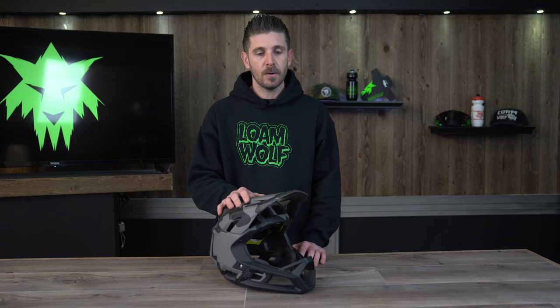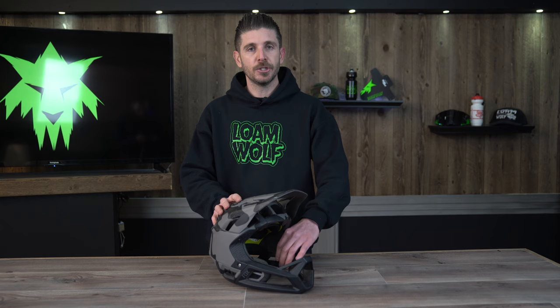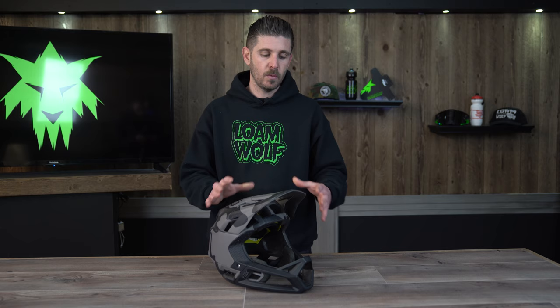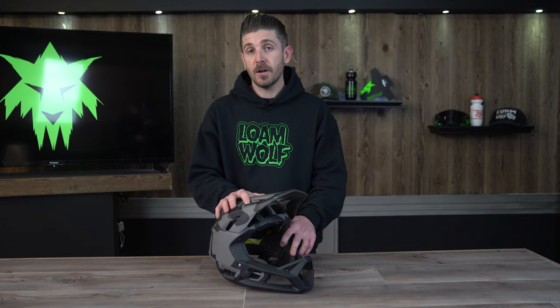The helmet does not have any sort of a knob or adjustment system at the back to tighten it up. Instead it relies, more like a DH helmet, on cheek pad and inner pad sizing to get the fit just right. I did swap out the cheek pads on this helmet and went with something a little bit thicker, which got the helmet feeling very snug and tight on my face. Some riders with a larger or thinner face might want to do some playing around with the padding to get it more secure, but having those adjustable pads was something I found really beneficial.